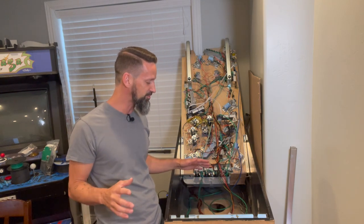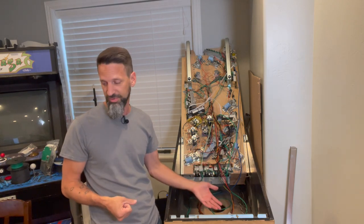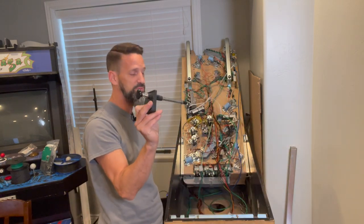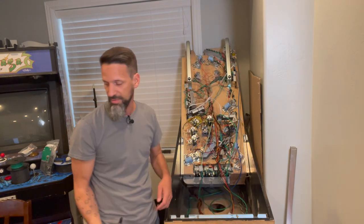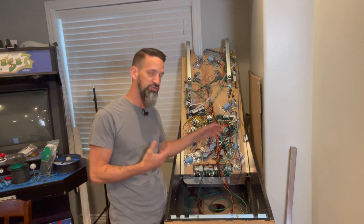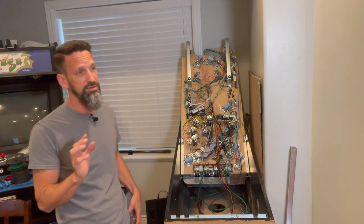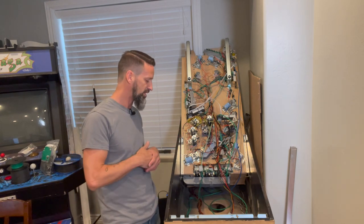This morning I'm waiting for a couple more things to be delivered from Pinball Life, and I'm going to work on a few more of the final mechanical things. Namely, I want to get our shooter rod and plunger located — we need to cut out a spot for that in the cabinet. I also want to get the screen in and connected, running off the laptop so we can see our score.